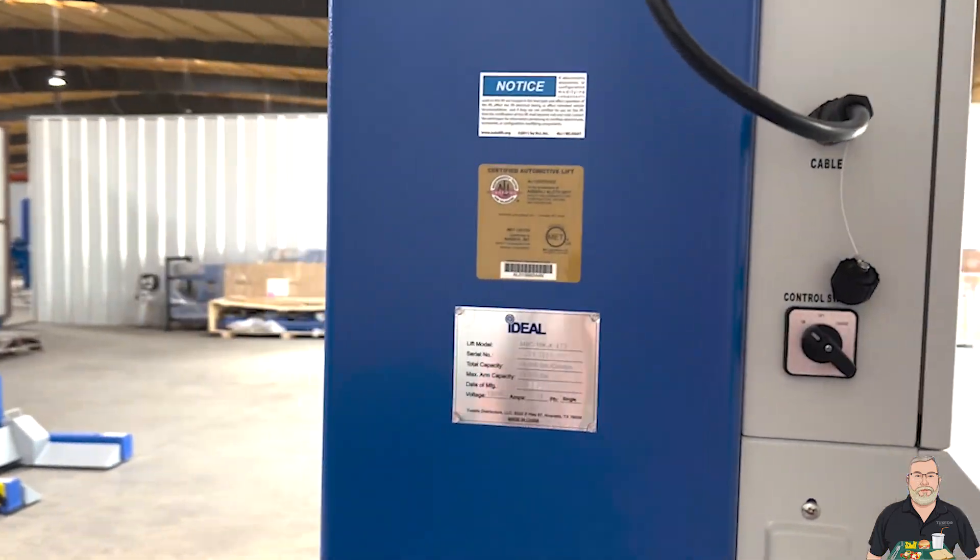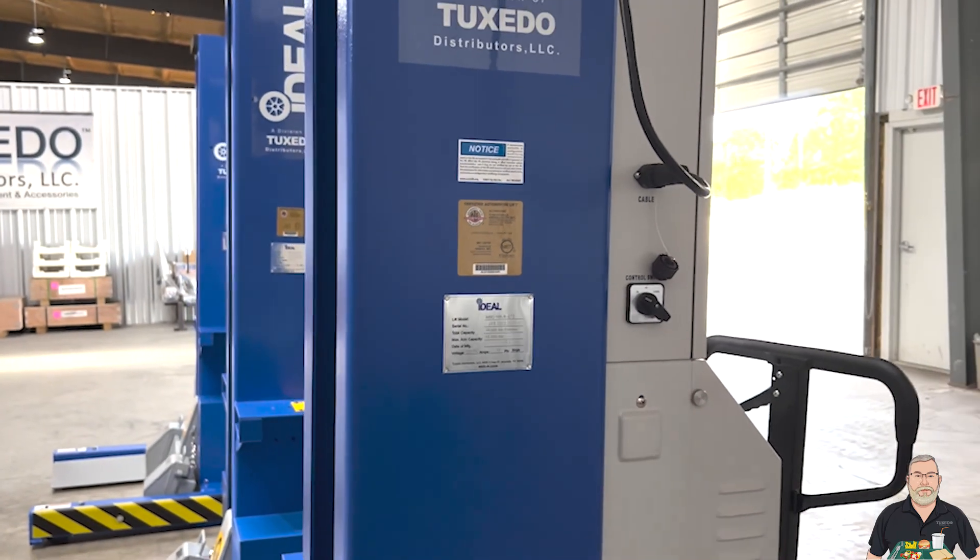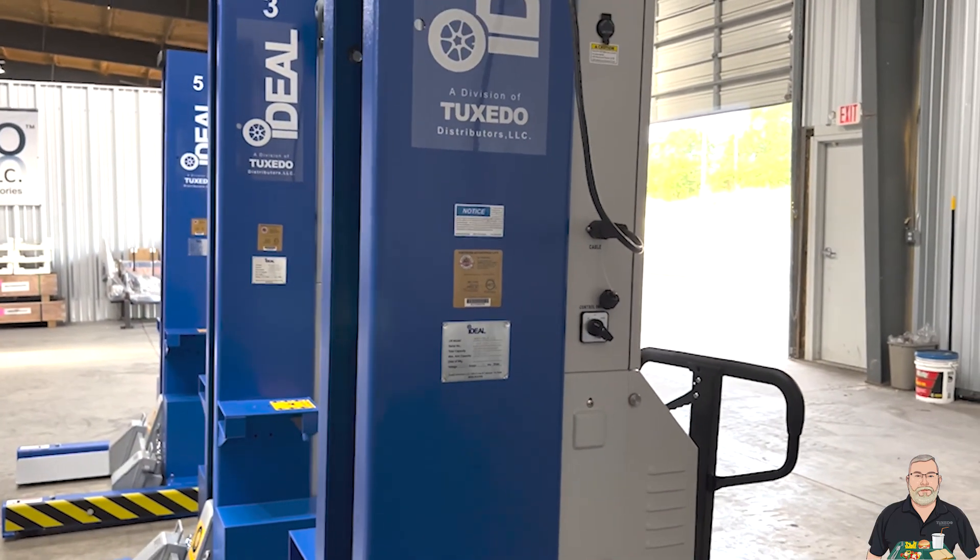So if you've got a municipality or a government agency or a school or anybody that needs to use these, they're going to have to be ALI-certified.